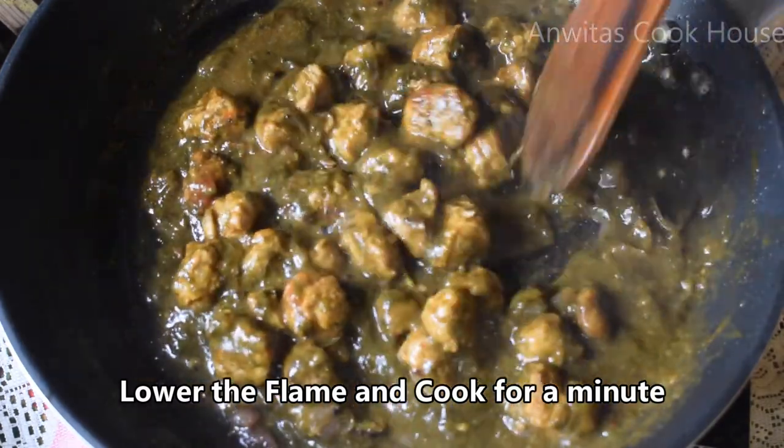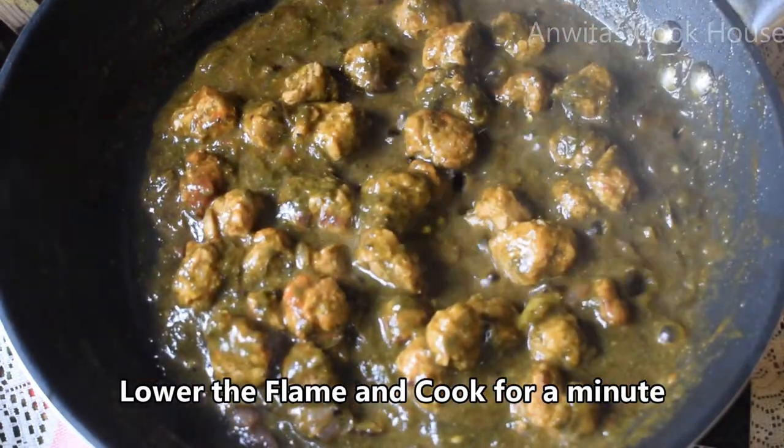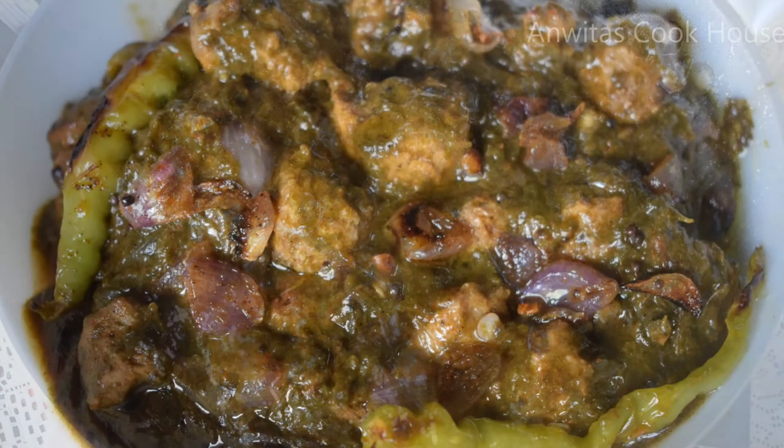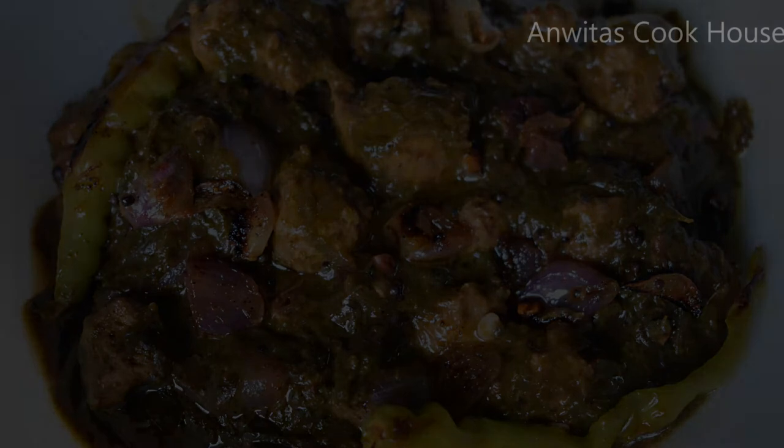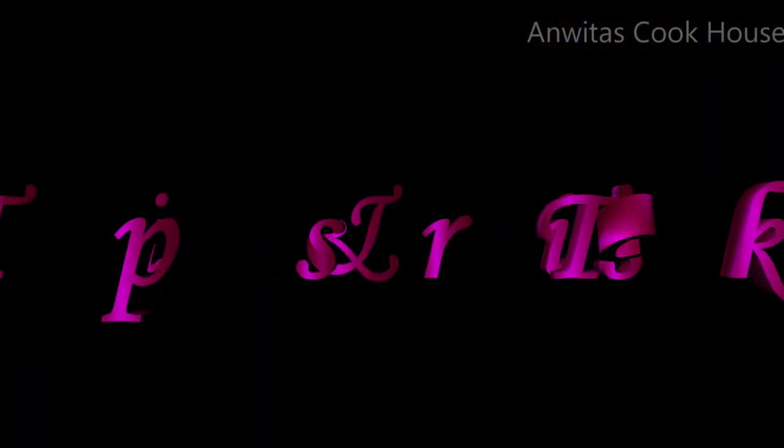If you need a taste of a little bit, it will be a bit of a taste. It will take some oil. Also, simply make a gongura meal maker.